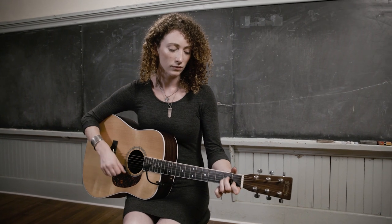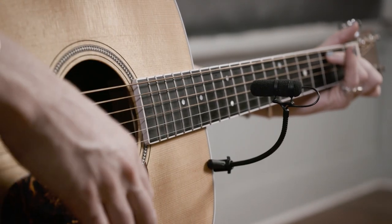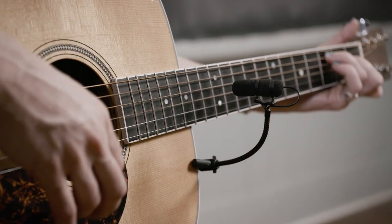Welcome to DPA microphones. This video will cover how to use the Devote 4099G acoustic guitar microphone.